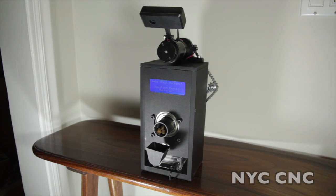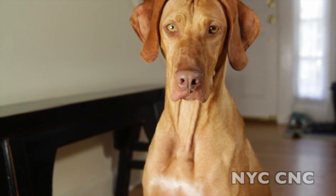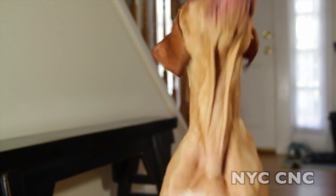Hi folks! Welcome to another episode of NYC CNC. This is the Judd Treat Machine. Judd is my two-year-old Vizsla. He is absolutely awesome and absolutely man's best friend. I love him to death.